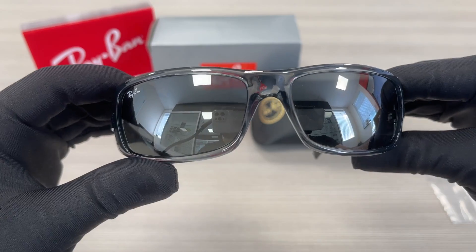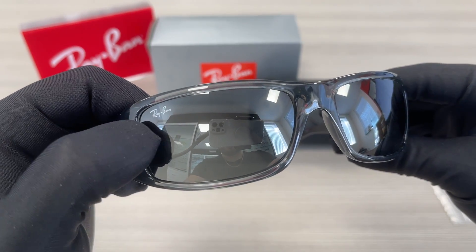The lenses are a gray silver mirror color, and on the top right lens we have a white Ray-Ban writing.